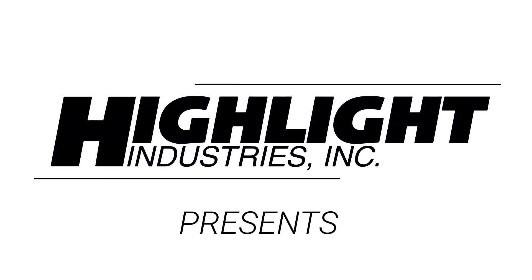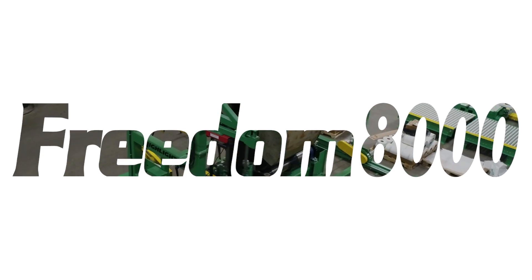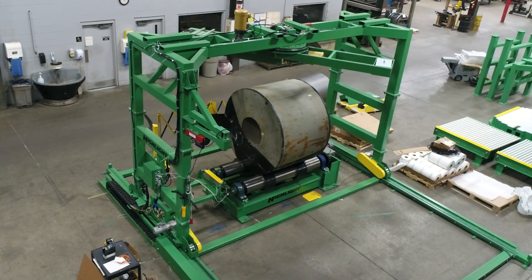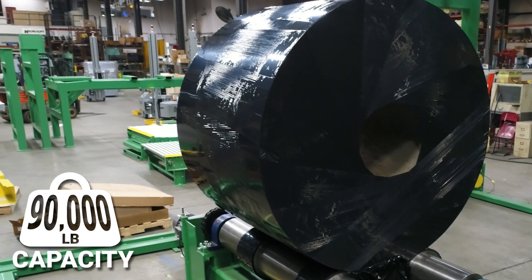Highlight Industries presents a new customized solution: the Freedom 8000 automatic coil wrapper. The Freedom 8000 is designed to tackle the complex task of wrapping heavy metal coils weighing up to 90,000 pounds.